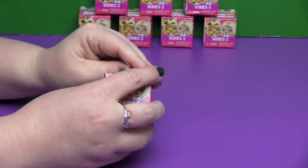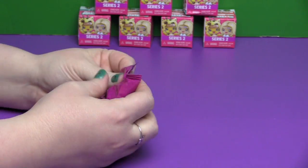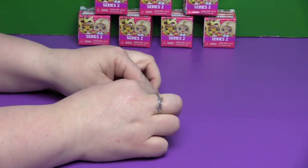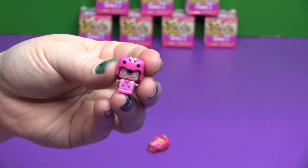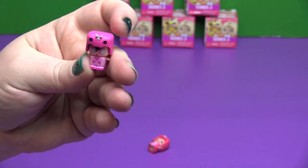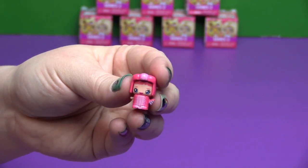Every time we go by the My Mixi-Qs I always want to get some. Pink and pink and pink — this one right here is a Flamingo. She has little wings on her back — that's adorable! And this one is Pink Macaroon. They are both Special.